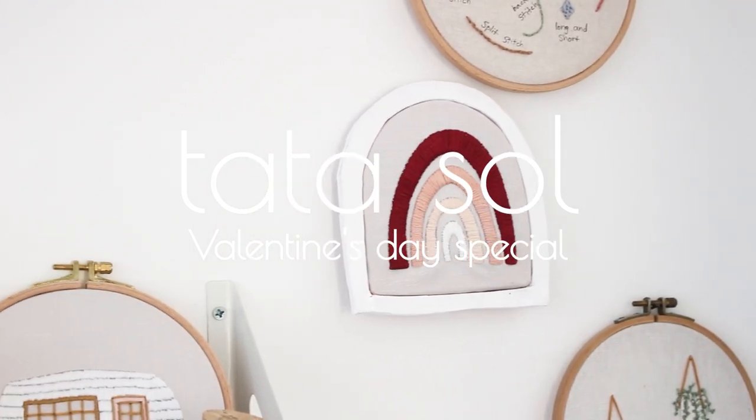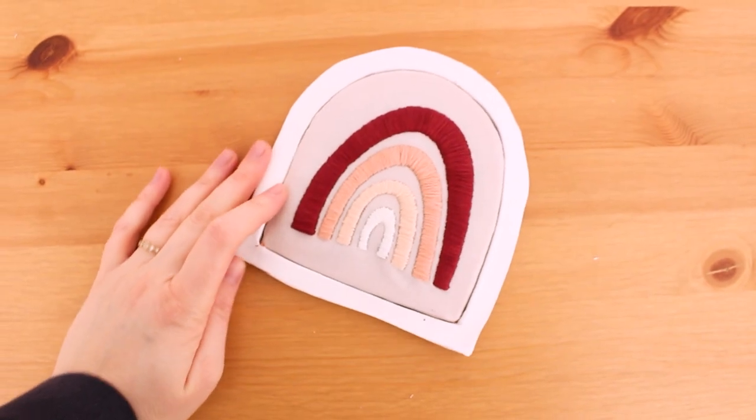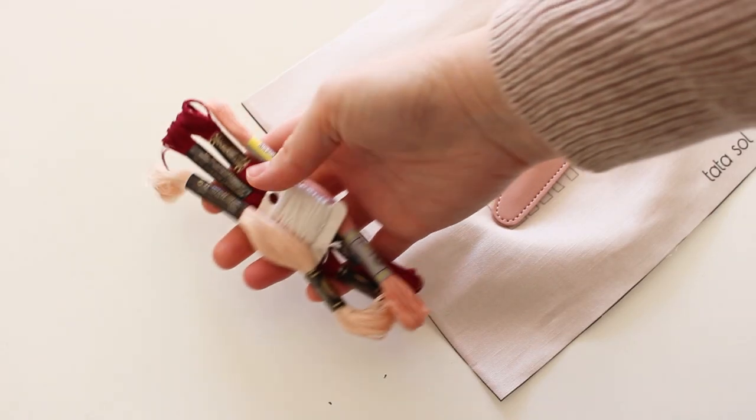Hey guys, it's Noah from TataSoul, and today I'm making a special Valentine's Day decoration or gift.